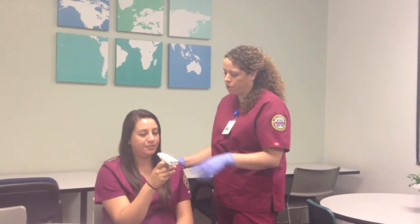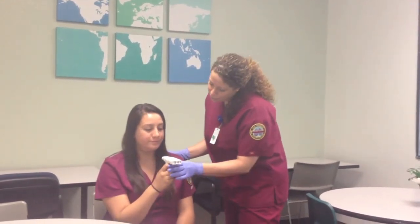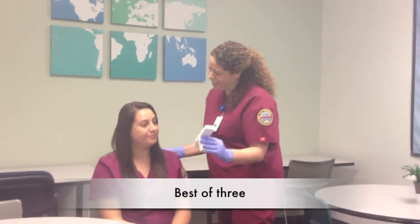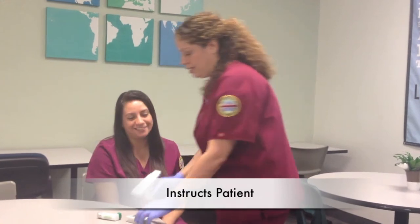Go ahead and form a nice tight seal on the mouthpiece. Breathe in and out. Go! Very good. Thank you. Okay, so we're just going to set this aside.